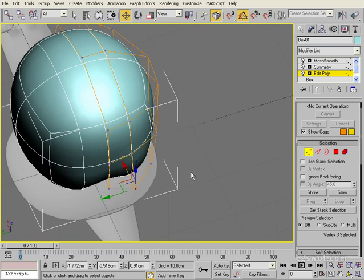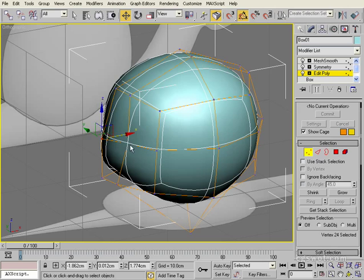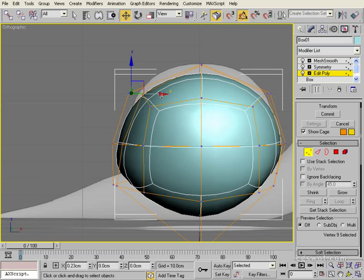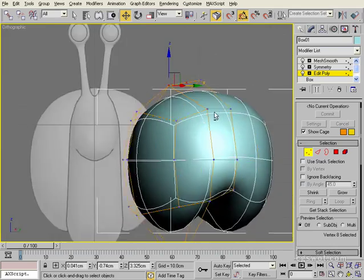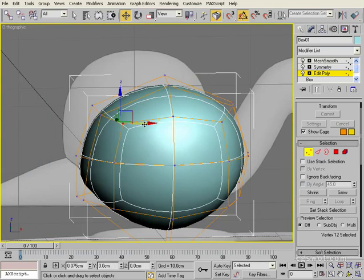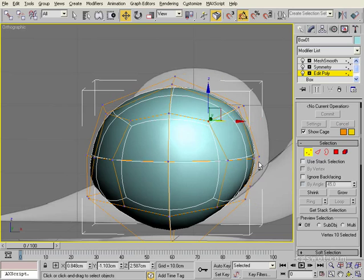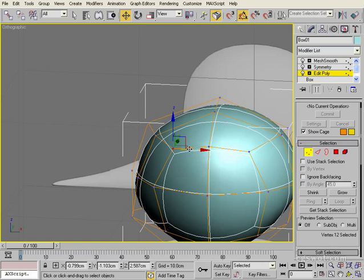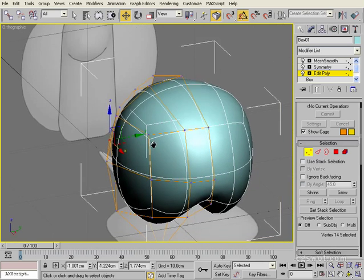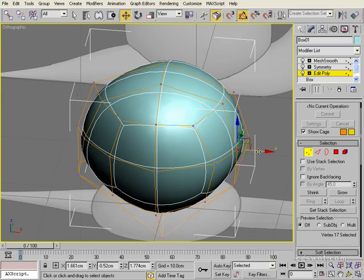Grab this one here, pull it back a bit. Same with this guy. So it's all about taking that basic square and turning it into a circle using mesh smooth. The more you do this as a technique the more you'll start to get the process and how it can be used with square objects to get organic rounded shapes. I strongly recommend that you practice this technique with just objects that you're familiar with and learn lots of those little tricks that you can only pick up by practice. Because 3D is a very fickle beast.